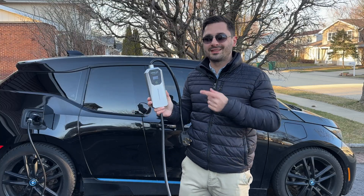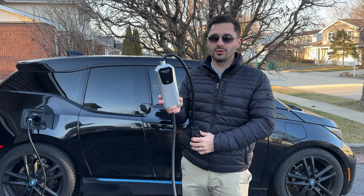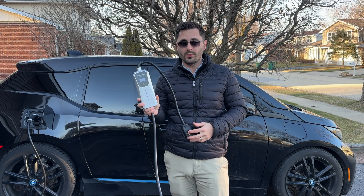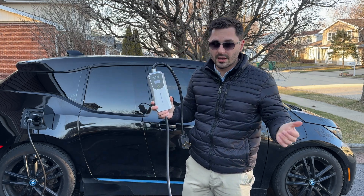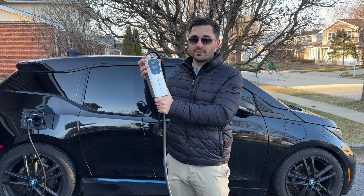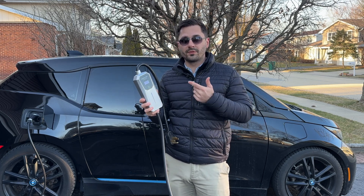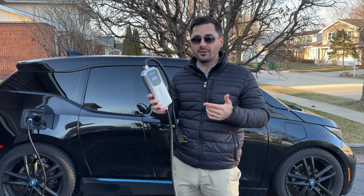Overall, I would recommend the Dowlar V1 Level 2 EV charger to anyone in the market for a reliable charging solution for their electric vehicle. It's small — very small for what it can do — fast, easy to use, and packed with features to make it a great value for the price.